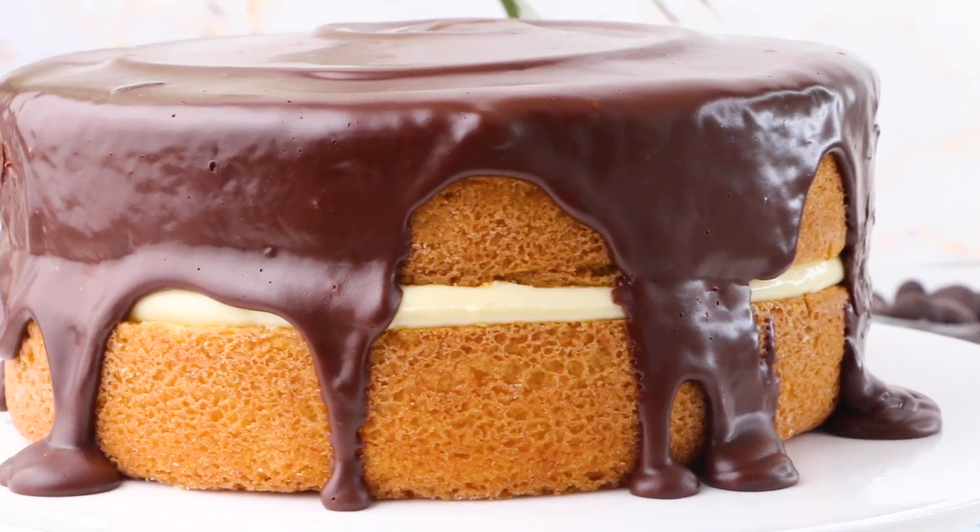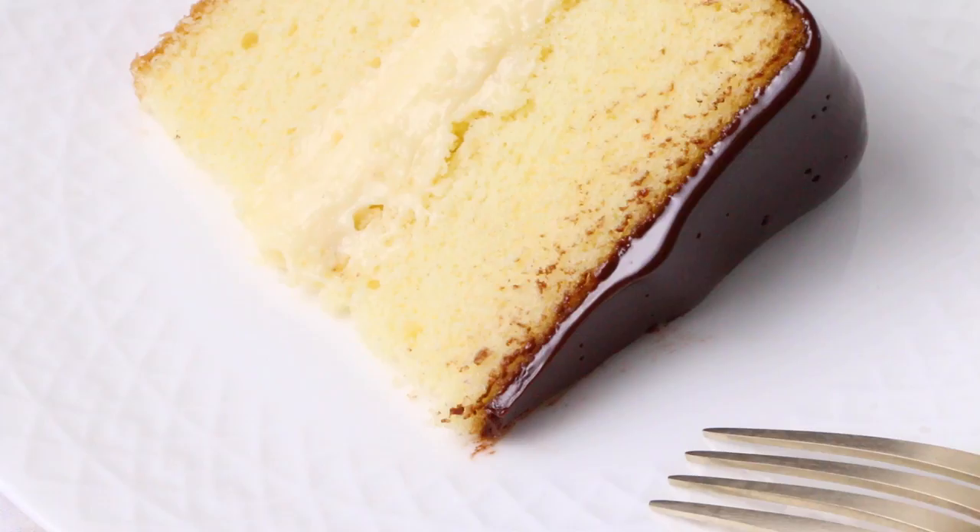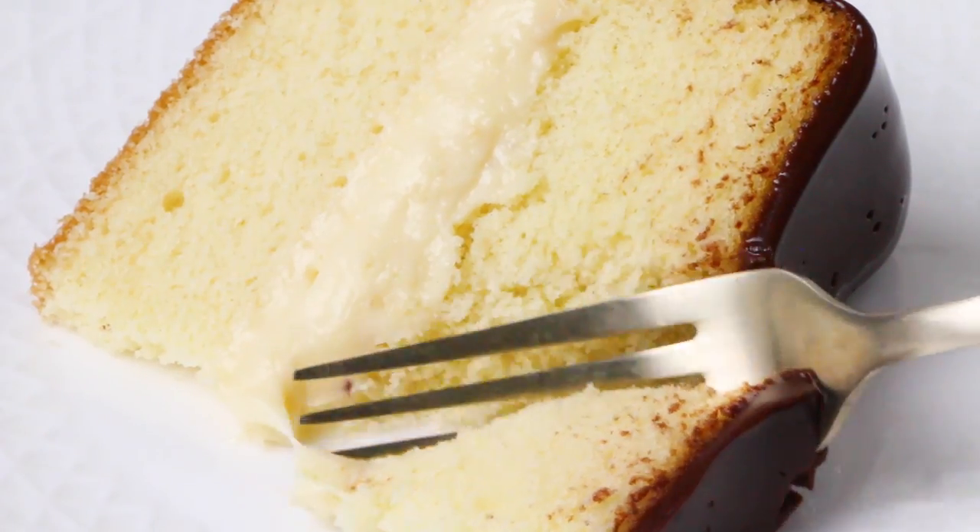Tell me in the comments — have you had Boston cream pie before, and did you like it? And while you're down there, please hit the subscribe button and the little bell so you get a notification every time I come out with a new video.